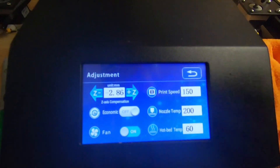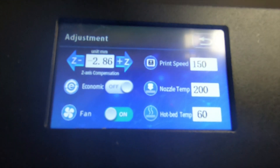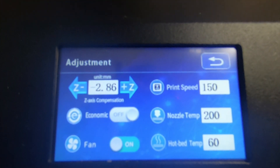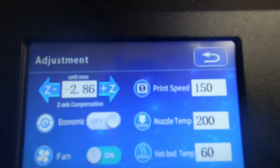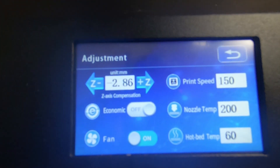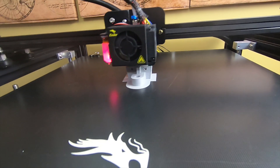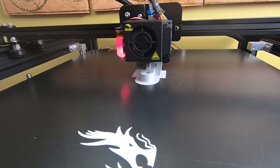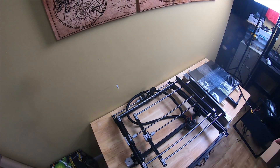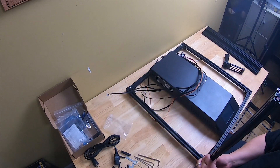One weird thing about assembly was I had to compensate for the Z-axis — even if I lifted the bed up, it was always three millimeters too low. You can see I'm running at 150 right now with a 60-degree temperature on the bed, and it runs smooth and prints good. Since the sound wasn't on during the assembly, I'm going to time-lapse the assembly right here and then share my final thoughts after.